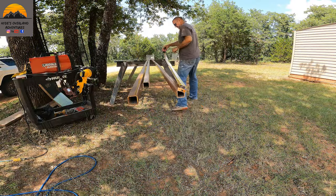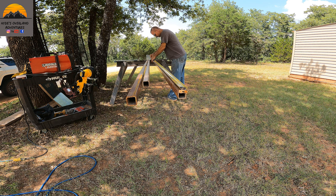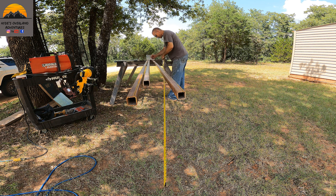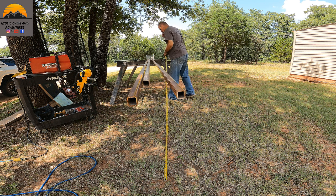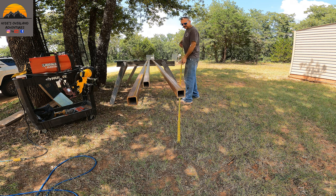Alright guys, we're going to go ahead and mark these out. These are 24 foot pieces. We should be able to get three eight foot pieces out of each one.